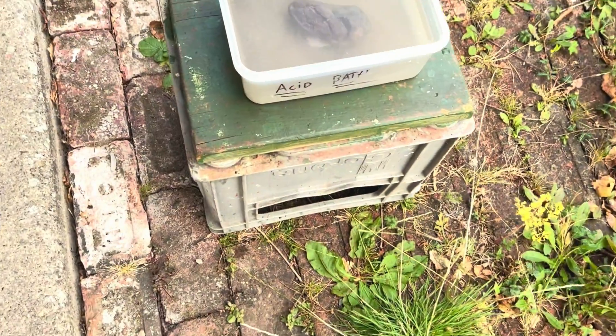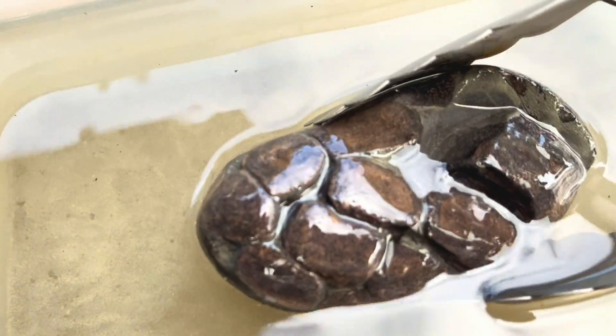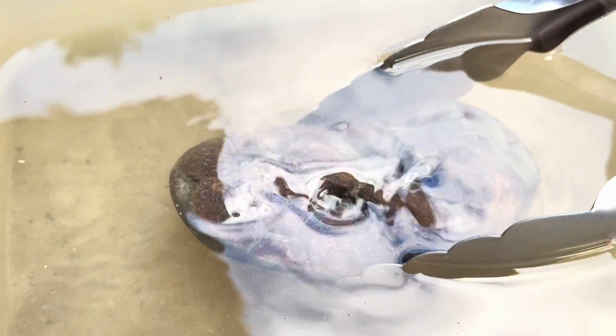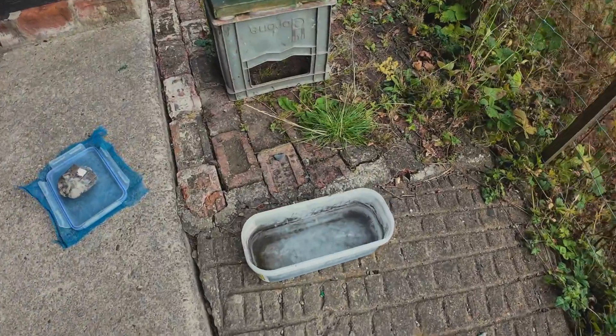I personally use acid as more of a finishing tool, because I use my air pens to do most of the preparation work. I leave the fossil bubbling away in the acid for about 20 or 30 minutes, and afterwards I come back to have a look at the results.